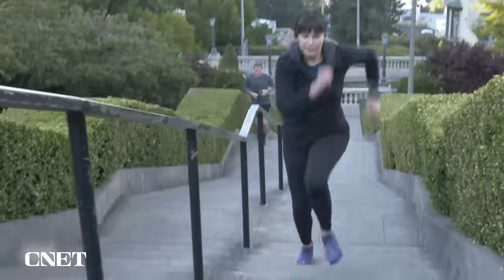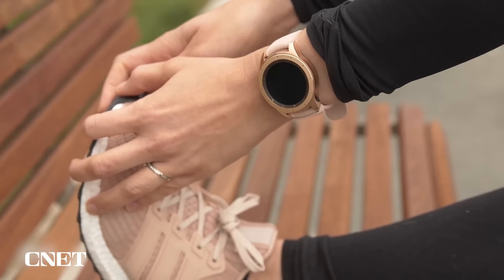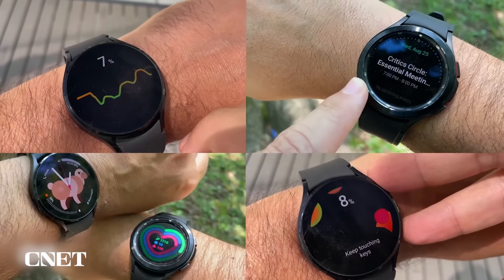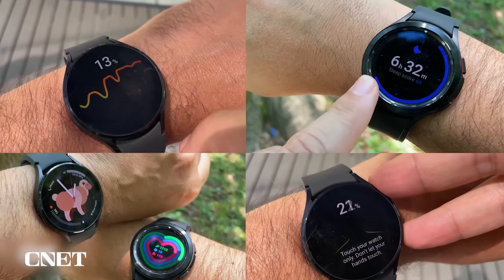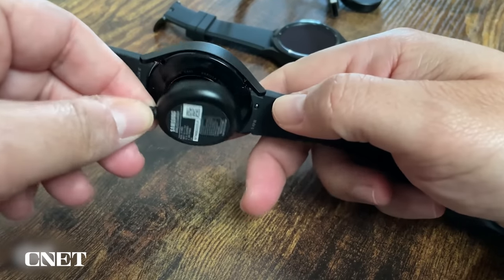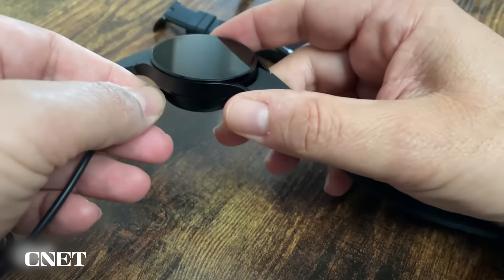I'm really hoping for a significant improvement in overall battery life from the Watch 4 series. In my experience, the Watch 4 Classic in the 40 millimeter size sometimes only just scraped to the end of the day. And in Scott Stein's full review of the Galaxy Watch 4 series, even the larger edition only made it to just under two days without the always-on display active. So there's definitely room for improvement.